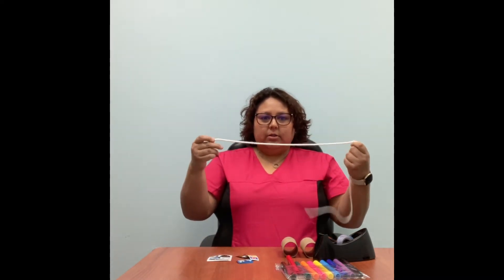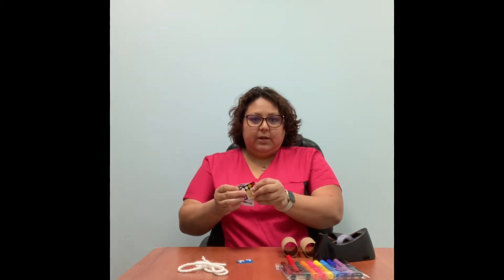You will need two toilet paper rolls, some string or some yarn, stickers, some markers — you can also use crayons or pencil crayons — and tape. You can use scotch tape or any kind of tape you have, or anything you want to decorate your binoculars.